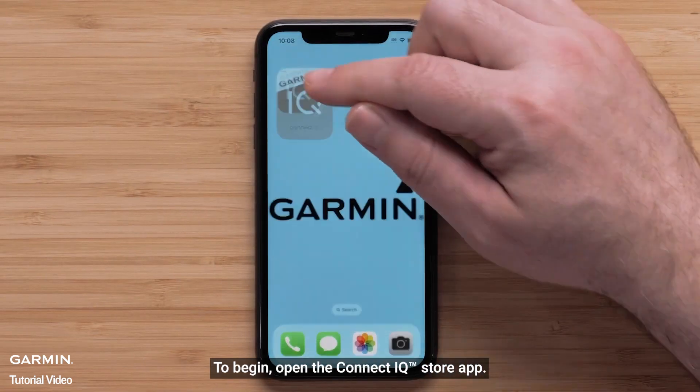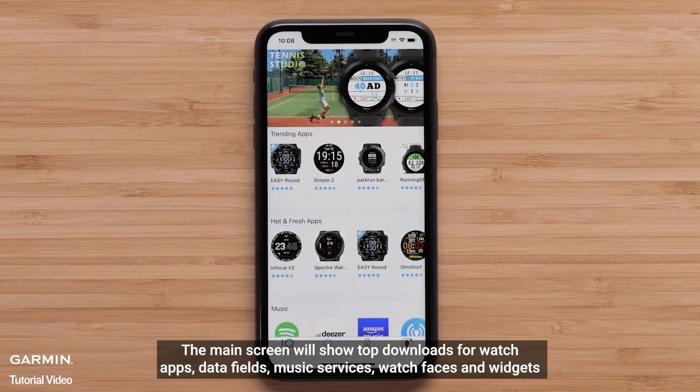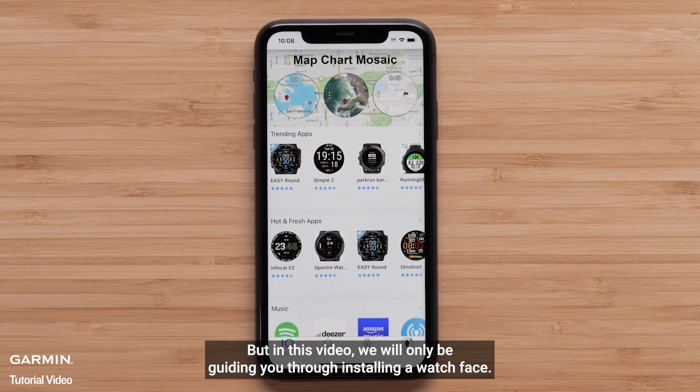To begin, open the Connect IQ Store app. The main screen will show top downloads for watch apps, data fields, music services, watch faces, and widgets, but in this video we will only be guiding you through installing a watch face.